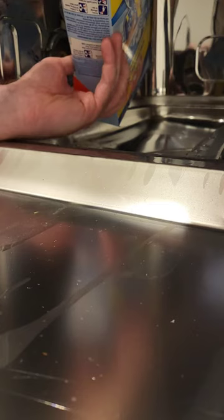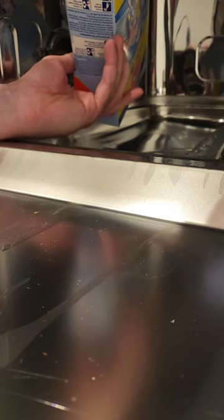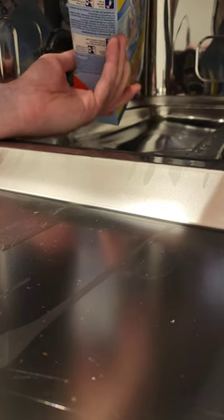You do need dishwasher salt — you can't just use table salt. This is double E5 salt from Lidl, which works great. Just pour it in here and fill it up. You can't really overfill this, so just fill it until it's pretty much full.